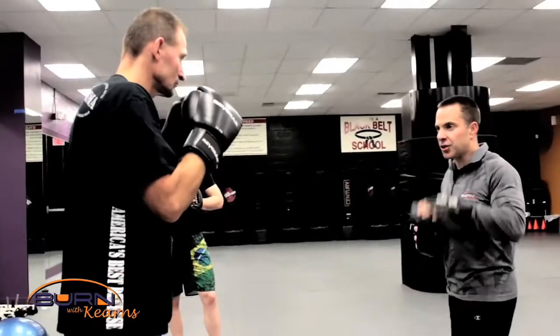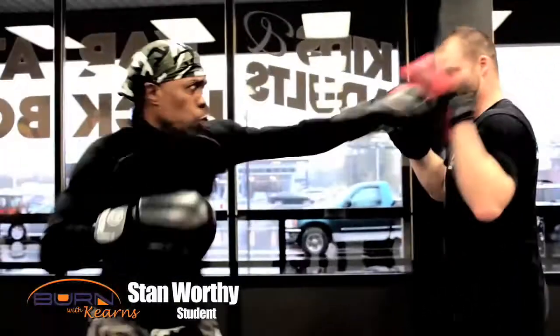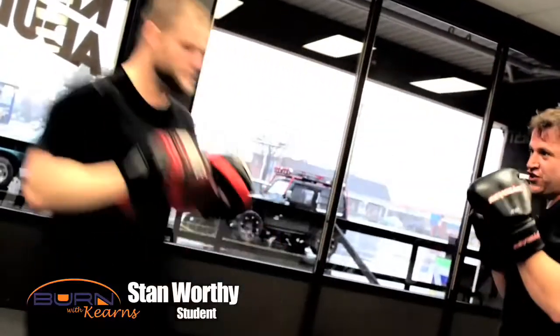Coach Currents teaches it the real way where the fighter's mimicking the pad holder. So this way, one, two — you're training yourself using the muscle memory to bring your hands back. Most fighters will end up out here in a fight. You bring it out here, you're not going to win. Coach Currents is telling us and showing us that it's more to holding pads than just mechanically holding pads.